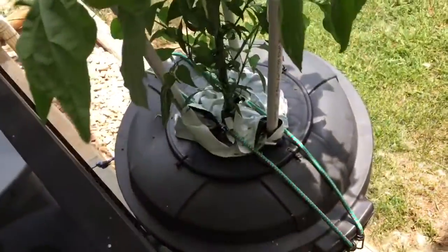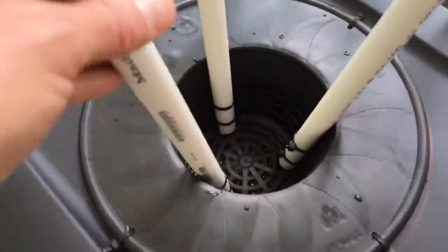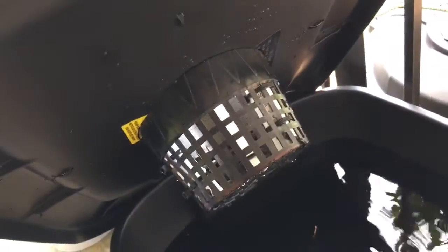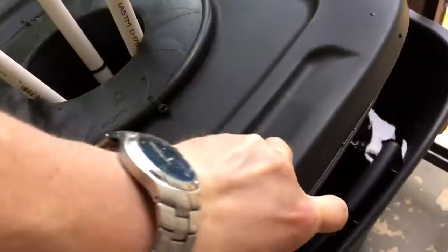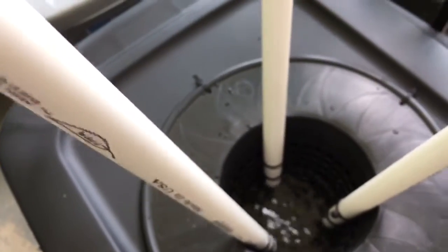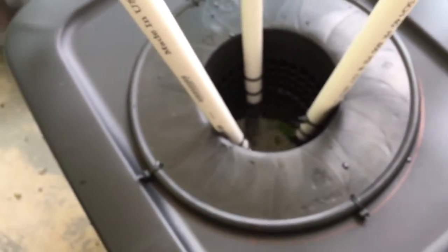This is just like the 32-gallon setup as far as the net pot goes — this is a 6-inch net pot. You can see underneath how I did that. If you want to see how I made it, just look at my 32-gallon tote setup — I'll put a link in the description.